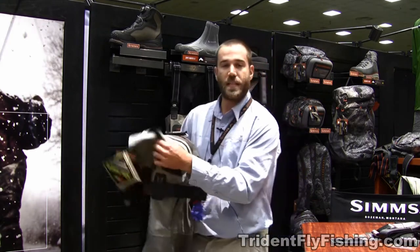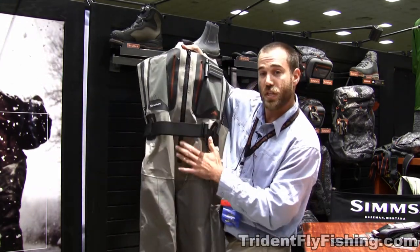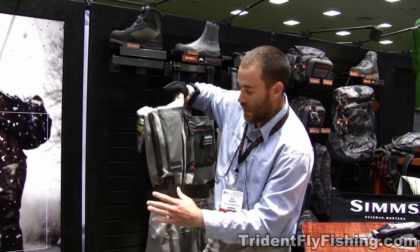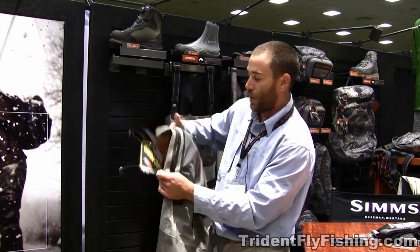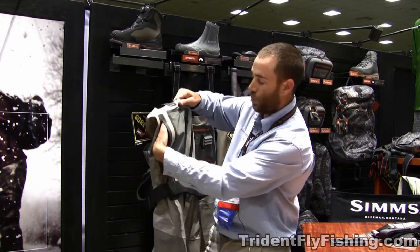We also enhanced some features on the G4Z wader. We added two inches to the zipper so it goes a little bit lower for those moments on the river when you need to use the restroom. We changed the belt and the loops so it's more comfortable and not as bulky on the side — streamlined it. We took the side hand warmer pockets and made them deeper so they could go in farther and hold bigger boxes.